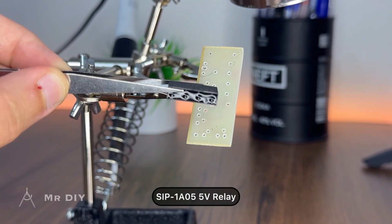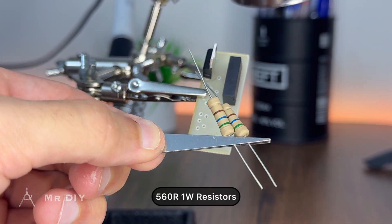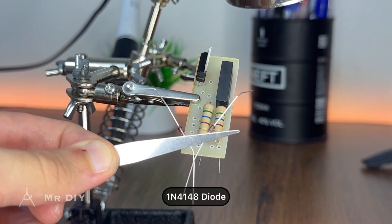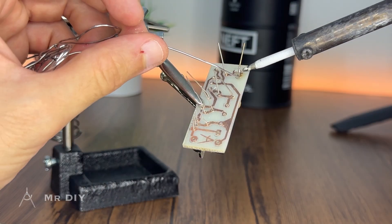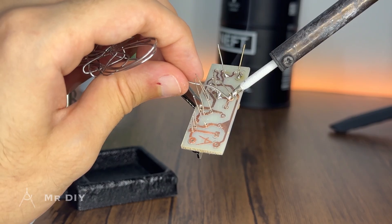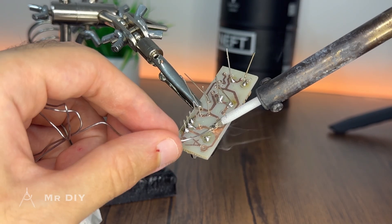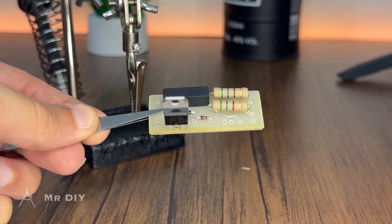Next, we put all the components on the board. We use a 5V relay for switching, a 5V linear regulator, a couple of 1W resistors to fit the LEDs of the light pole, and a couple of diodes — one as a rectifier and one as a flyback for the relay. Then we solder all the components in place, and our control PCB is ready.